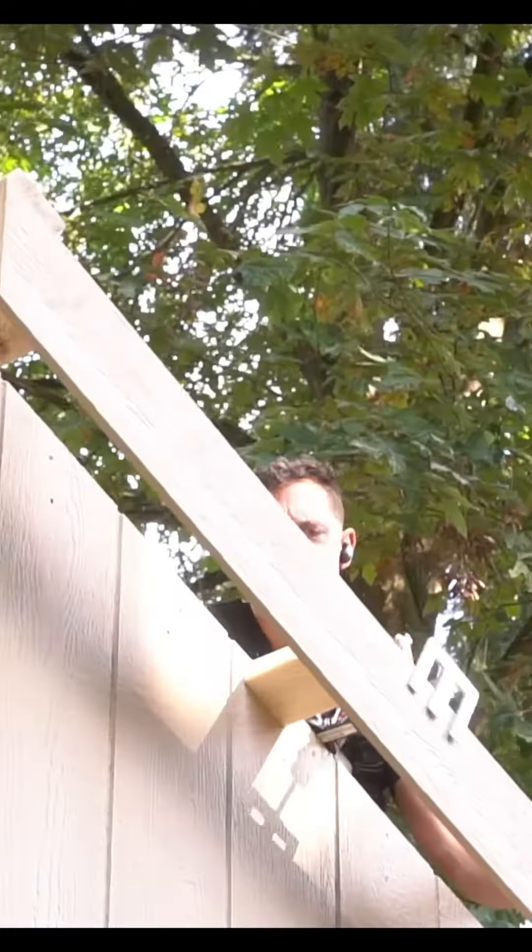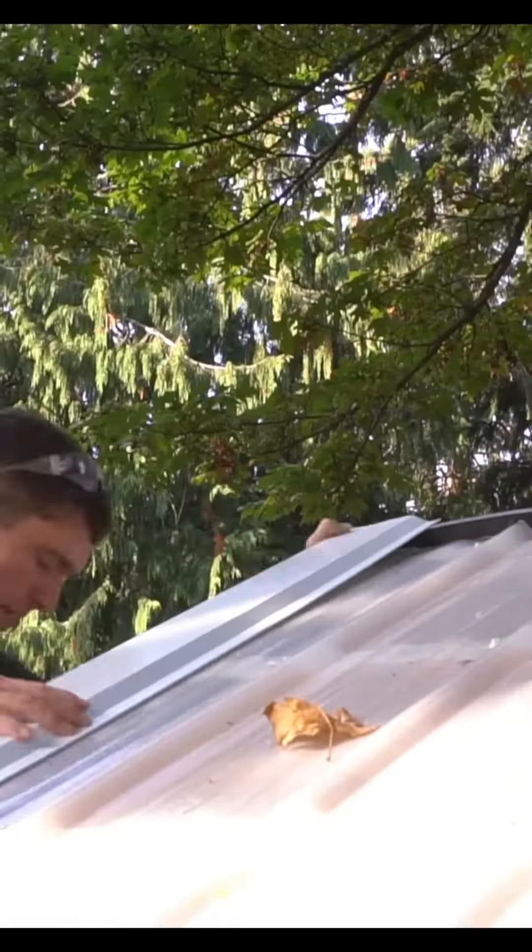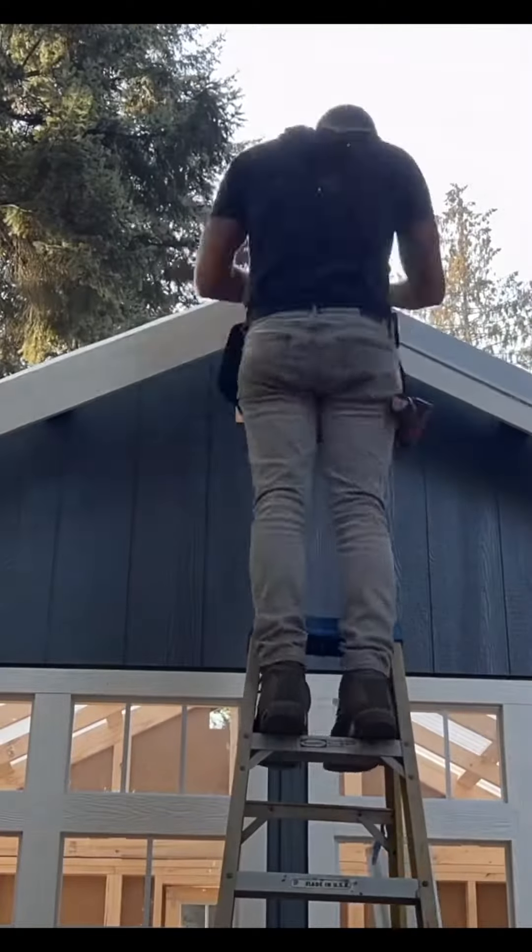After all of our bracing is installed I can proceed to our roof fascia and once the fascia is installed I can move on to the roof panels, which are clear and that means they let plenty of light in.